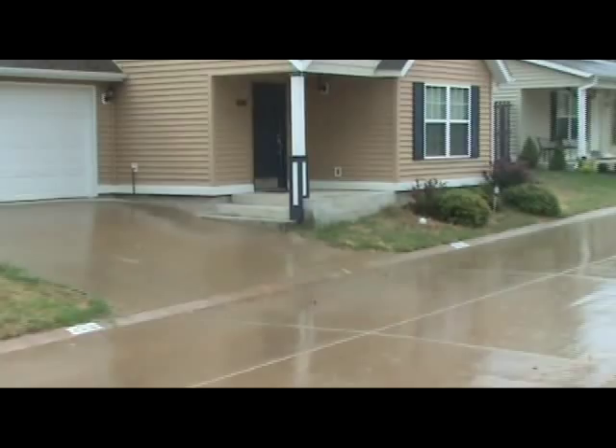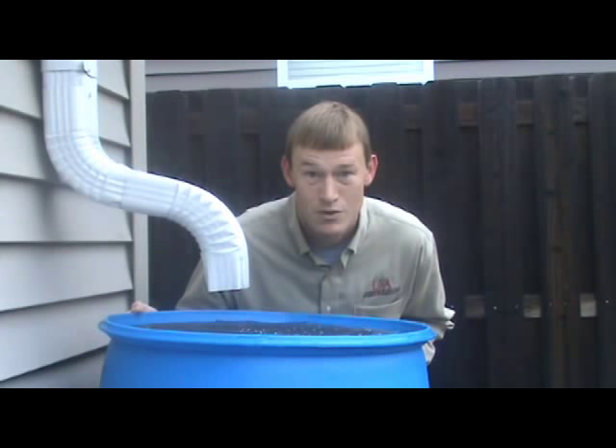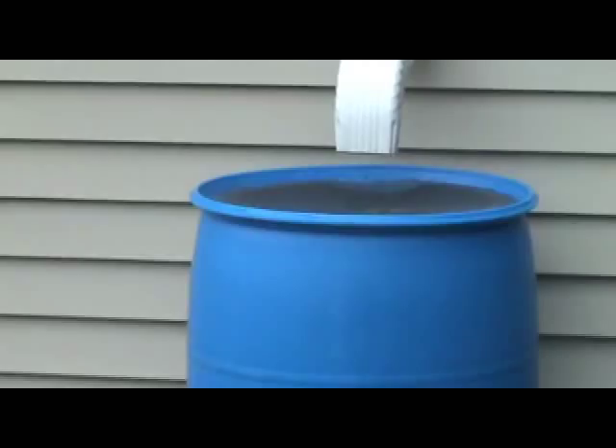Did you know that a one inch rain on a 1,000 square foot roof generates more than 600 gallons of runoff water? Hello, this is County Extension Agent John Pennington for Agriculture and Water Quality in Washington County, and today I'm going to be talking about how to build a rain barrel to protect water quality.